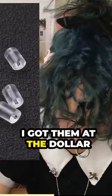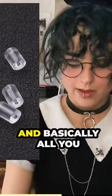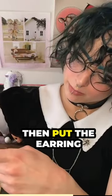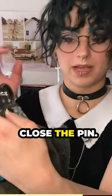I got them at the dollar store, but you can also get them at craft stores like Michaels or online. Basically all you have to do is put your pin in like you normally would in the fabric, then put the earring backing on it as a little stopper, and then close the pin.